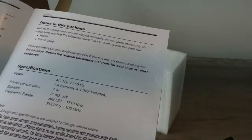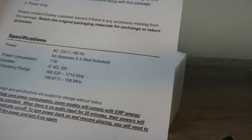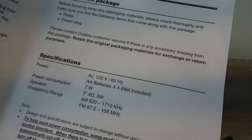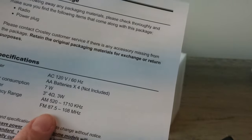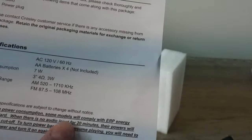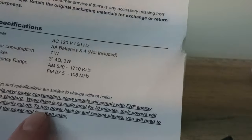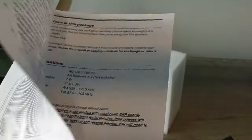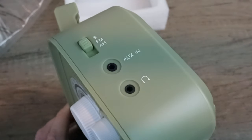Here is our user guide specifications. It runs on four AA batteries or the power supply — I always prefer a power supply. Seven watts power consumption, three-inch speakers — same size as that unit yesterday that sounded fantastic — though these are only four-ohm, three-watt speakers. AM band is 520 to 1710 kilohertz and FM 87.5 to 108 megahertz. Interestingly, some models comply with the ERP energy saving standard: when there's no audio present for 20 minutes, power will be automatically cut off. On the side we have a function switch — Bluetooth, FM, and AM — plus the aux in and headphone jack, which I'm glad are not on the back.